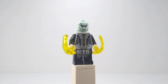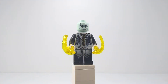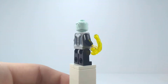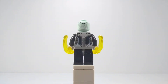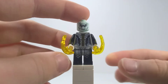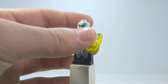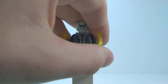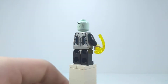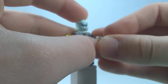Here we have Ebony Maw — or as Tony Stark called him, Squidward — which kind of does look like Squidward, just without a nose. This figure looks great; the head is really creepy and uses a really light blue with a tiny hint of green, like mint green. Exclusive torso and exclusive leg printing. He comes with yellow power blast pieces I've only ever seen in this set — I could use them for a comic book Shocker. It is a great minifigure, but like I said, I'm not huge on the Black Order.